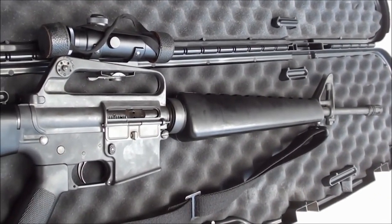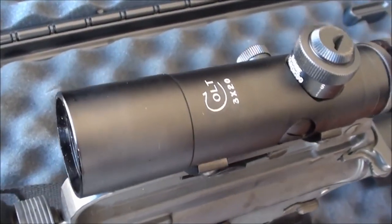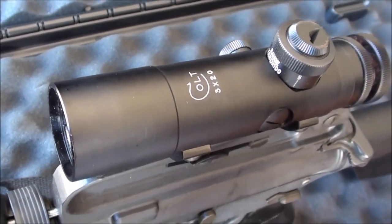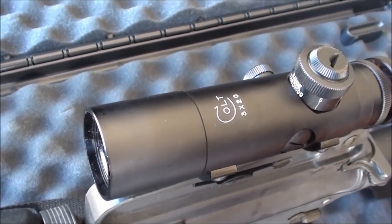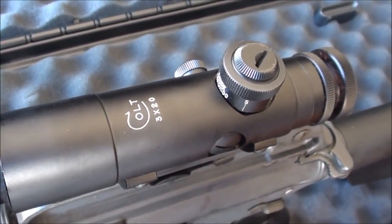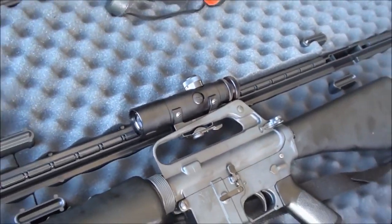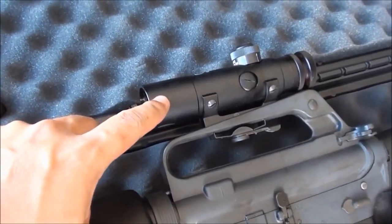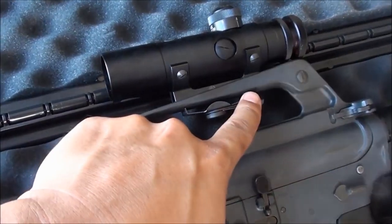This scope is actually made by Colt — he bought it at the same time as the gun. It says 'Colt' right on the top, low power 3x20. These scopes are very solid because they sit inside a channel on the handle and lock down tight, so you don't lose your zero when you take it off.